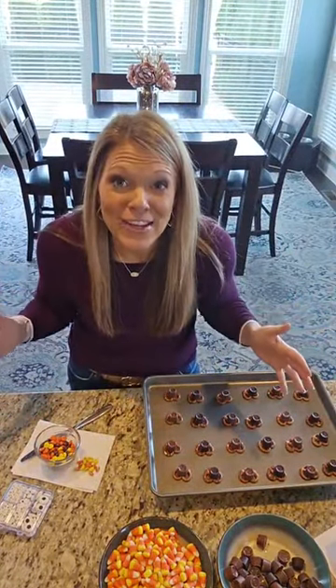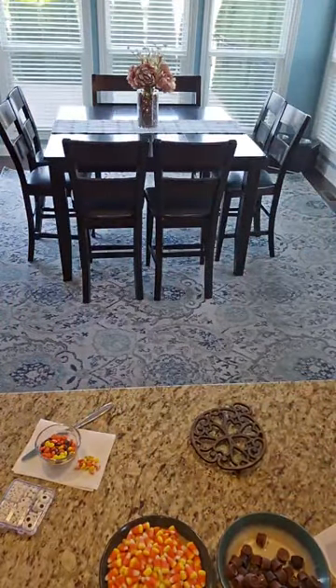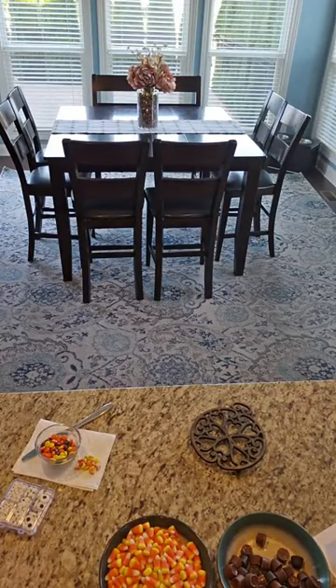I still want to hear what your favorite dessert is. Personally, what is your favorite Thanksgiving dessert? I'm so curious. You guys type while I'm watching these guys in the oven.